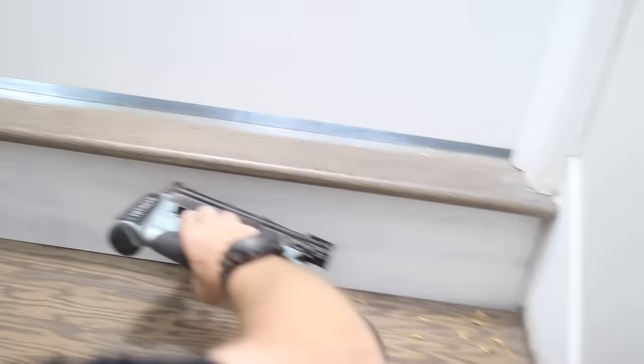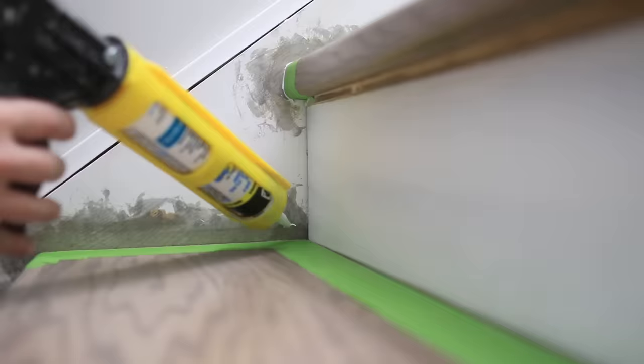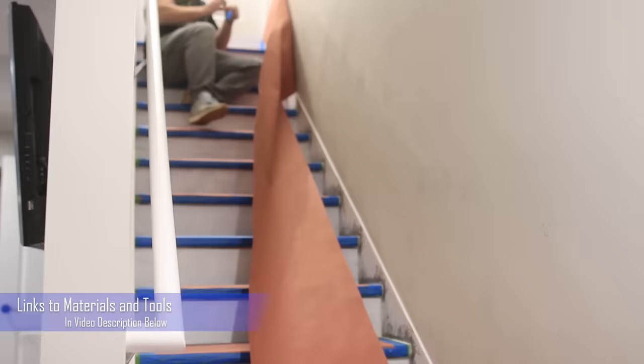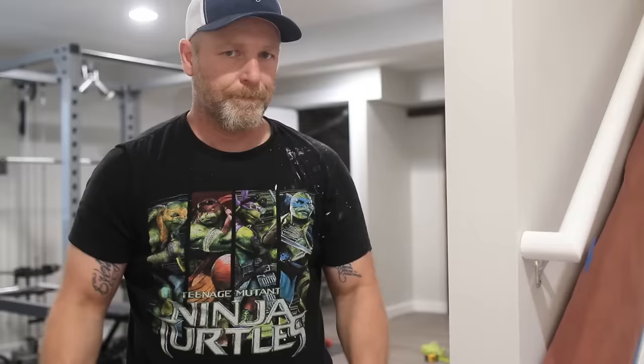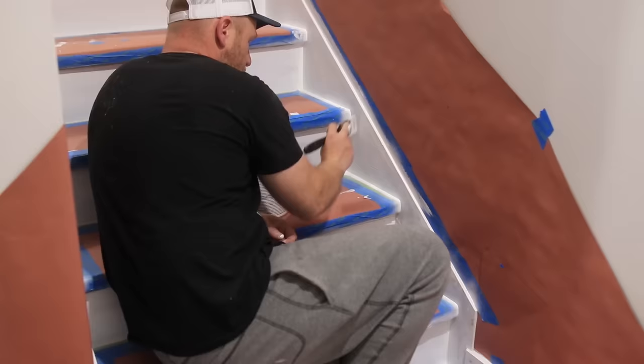The installation is pretty much the same as the treads — apply a little bit of glue and use a pin nailer or brad nailer to nail in place. Give it some time to dry and it's time for caulk. The caulk I always use for paint projects is Alex Fast Dry by DAP. It's an acrylic caulk, you can paint over it, and it goes on super smooth and comes out of the tube really fast. Which means it's time to start painting — and I really don't like painting.